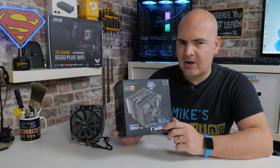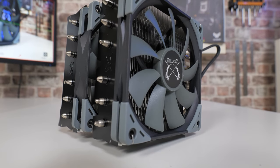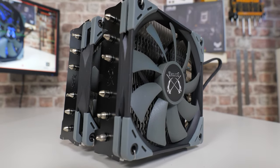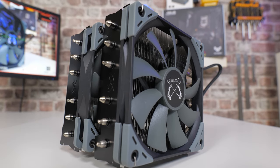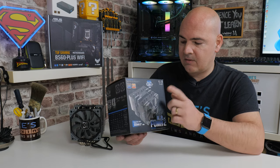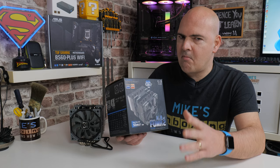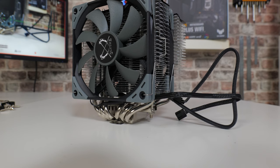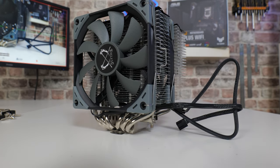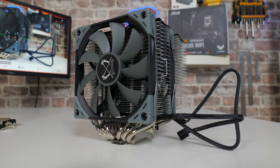Let's take a deeper dive into the Fuma 2. This is Scythe's Fuma 2 — it's got a twin tower design and also a twin fan design. You can actually add on a third fan; they include extra brackets in the packet so you can put another fan on the back, or alternatively swap out the front fan for a slightly uprated model. As it comes out of the box it's pretty much in its ideal format, but you can make it louder and more powerful if you wish.